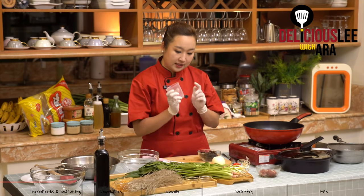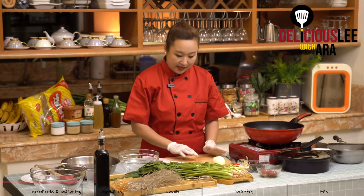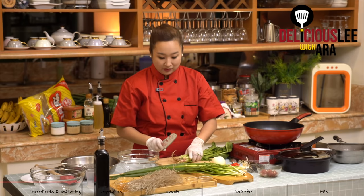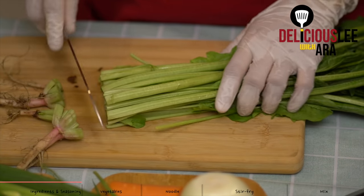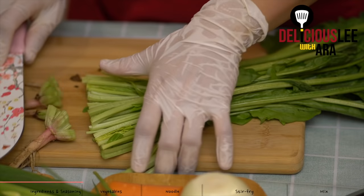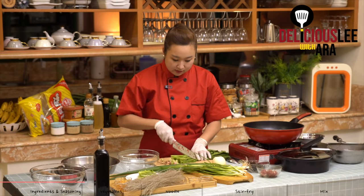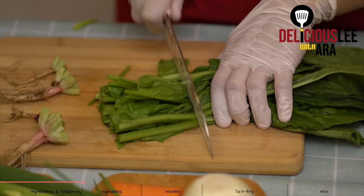We'll set aside our black mushroom. Now we'll prepare our vegetables. As we have here our spinach — it's medyo hard to find in local markets. If we're lucky to have spinach, it's a very nutritious vegetable. First, we'll trim the roots or the heads of the spinach and cut it around 2 inches in length, keeping the length uniform. We'll set aside our spinach. It doesn't have to be strictly the same length or size, but it's nicer when the cuts are uniform.